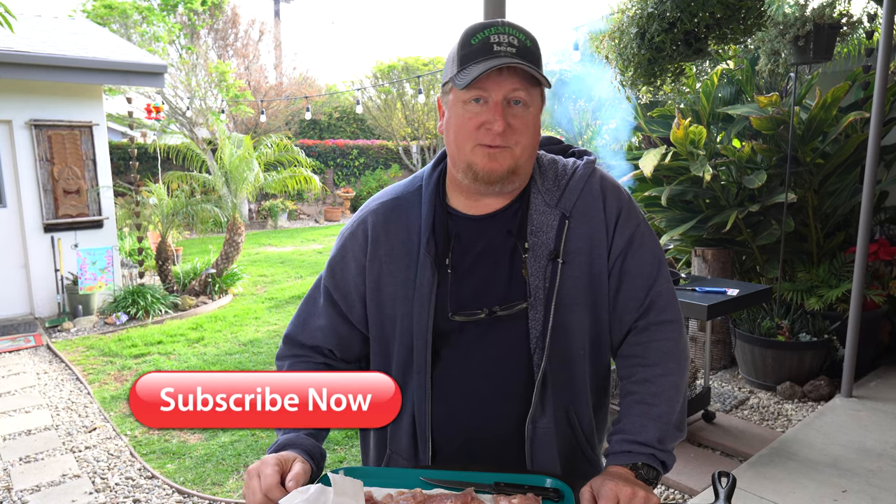Before we go any further, I'd really appreciate it if you guys smash that subscribe button and ring that bell so you don't miss a thing.